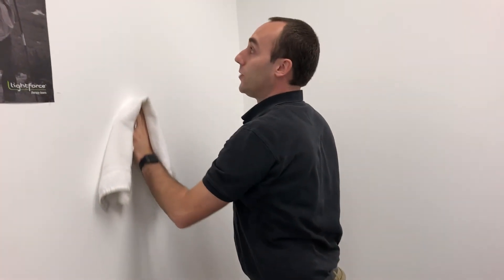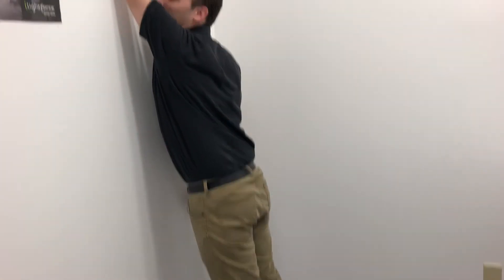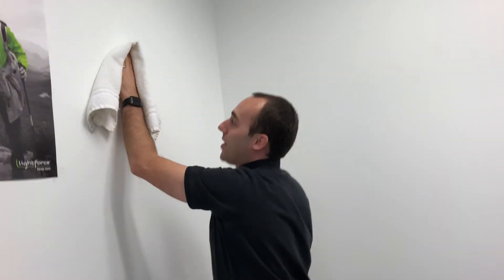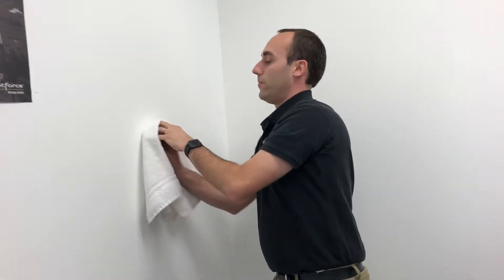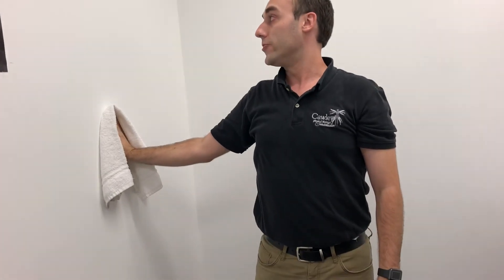When you're doing this, you can also lean your body forward to get that little bit of an extra stretch out of it. Another activity you can do is to improve your range of motion and bring your arm out to the side. Go like this, bring that shoulder way up here, and again give that nice good lean into that wall — feel a nice good stretch in that shoulder.